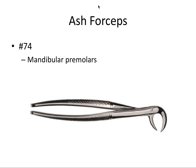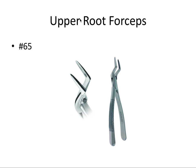The Ash forceps are number 74 and are best used for mandibular premolars. We also have upper root forceps, number 65, shaped to help facilitate removal and access of upper roots. There are many more forceps out there but these are the ones that have appeared on board exam questions.